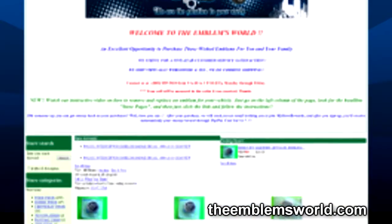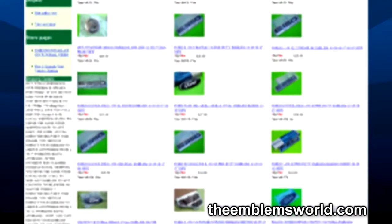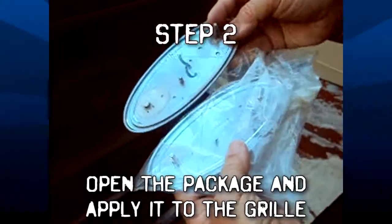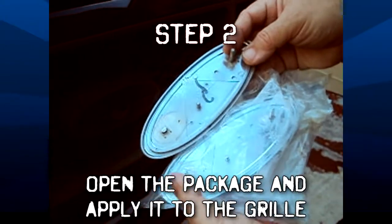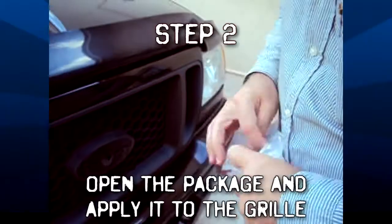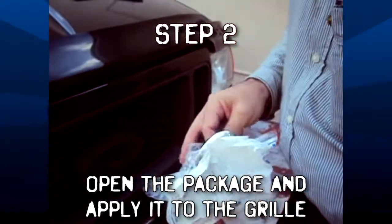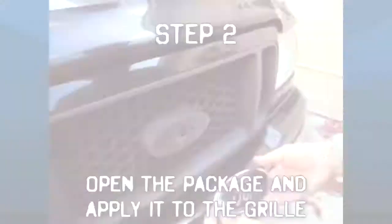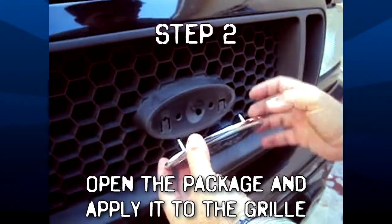This next step is even easier than the first. Get your emblem that you purchased from TheEmblemsWorld.com, and if you haven't, check out our eBay store — we have some impressive inventory. As you can see, these two emblems are identical, one is just nicer and cleaner than the other. Open the package, pull it out, and carefully place the emblem to match the alignment studs.